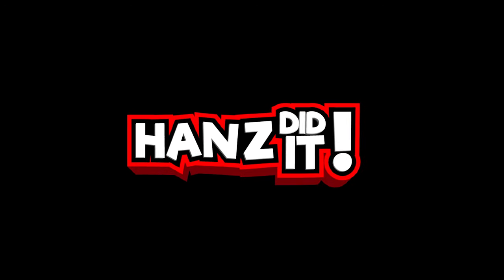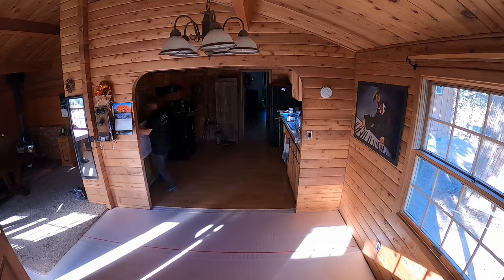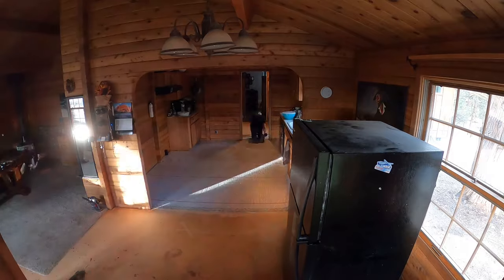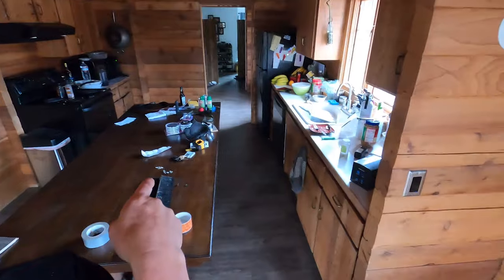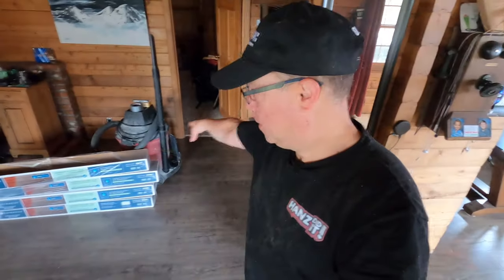Friday night I got home from work and started my little flooring project. I started right back there in the laundry room and managed to get all the way out of the laundry room on Friday night. Then yesterday I went ahead and did the kitchen, which is here, and then we had to meet up with the living area in here.